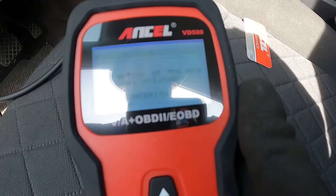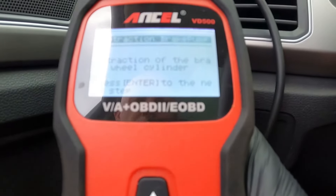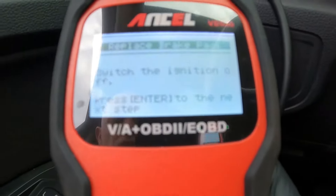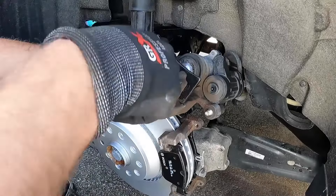Retract the brake pads. The parking brake has been retracted. Now we can hit enter, turn off the ignition, press the next step, and then we can leave this connected while we replace the brakes.